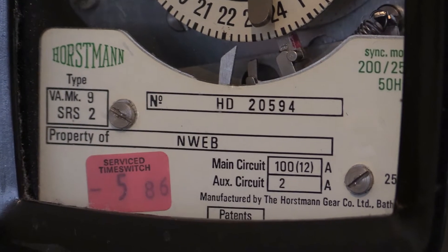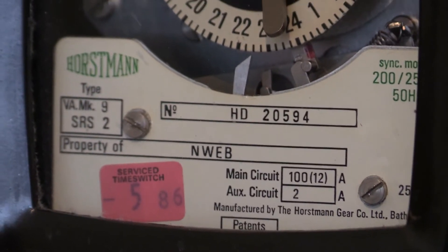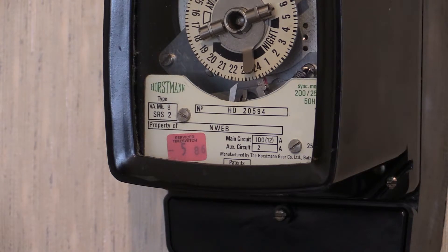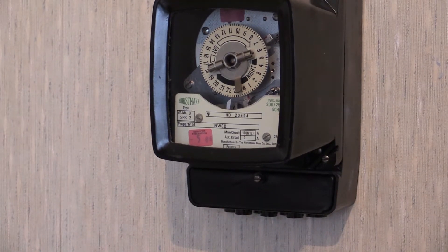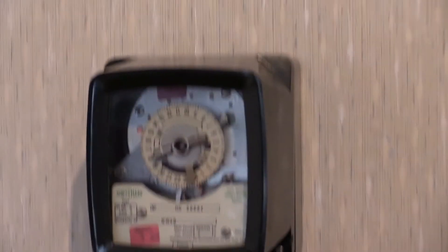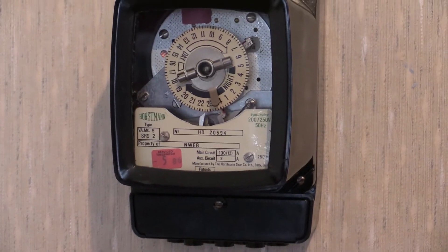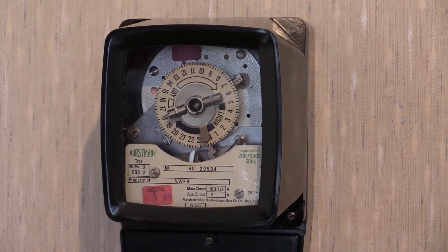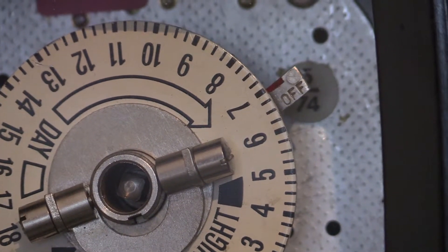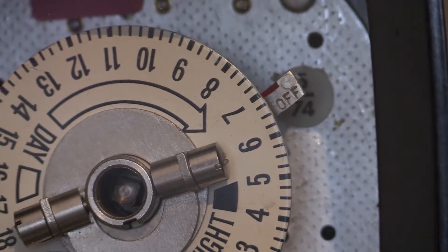This time switch was manufactured by the Horstman Gear Company Limited in Bath, England. There is a date label inside this one and I believe it was May 1974 this one was manufactured. I will turn the camera around a bit but there is light coming in the window behind it so you may get some glare on the glass. There's a small amount of glare but just behind the off-trog there's a little sticky label that says 574 on it. So there's a little date label in there - May 1974 this was first manufactured and put into service.